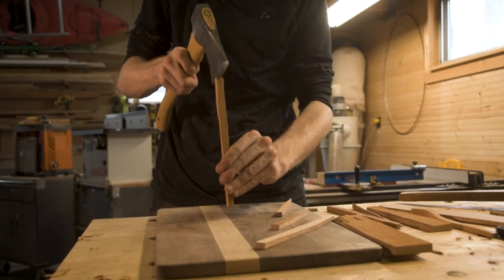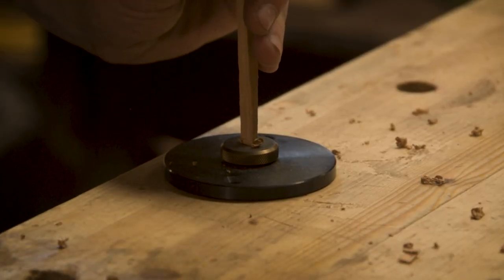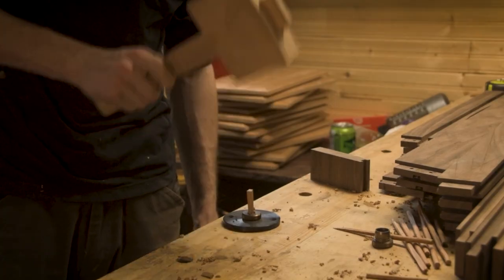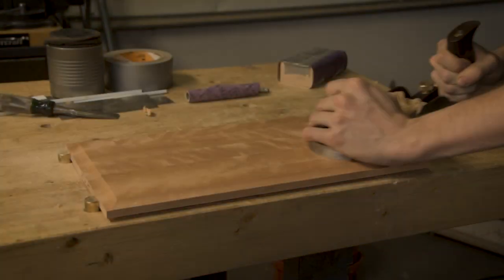For the dowels I wanted to make properly formed ones, which means splitting pieces of wood with a hatchet so the break follows the grain. Then when you pound it through a dowel plate, the grain of the wood follows the direction of the dowel.